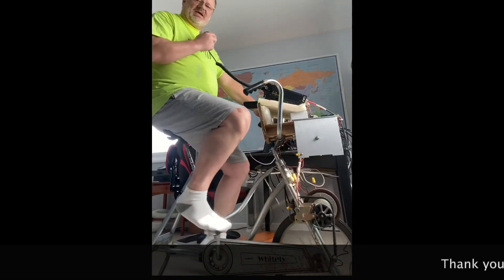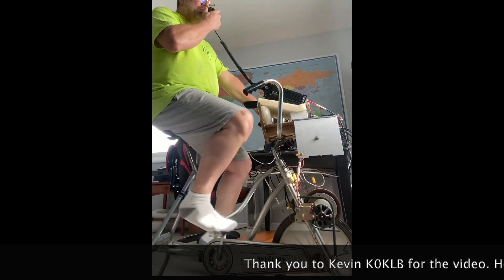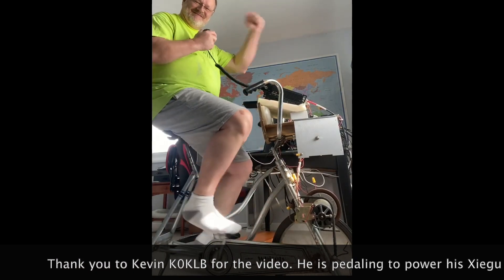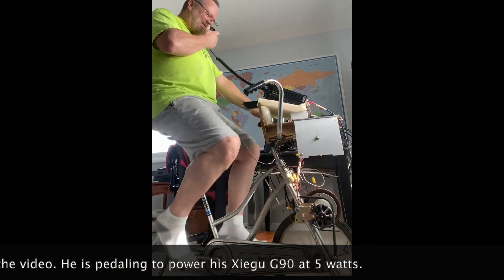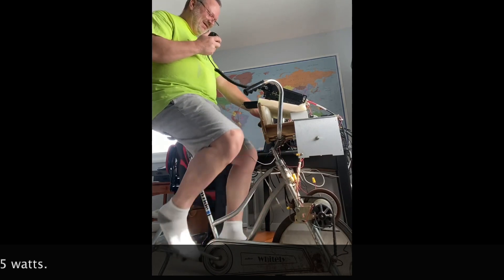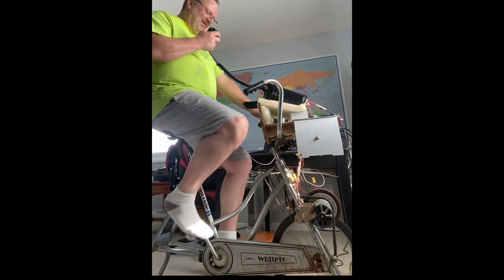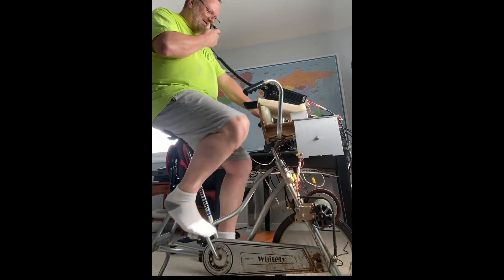Making a contact: This is November 2 Mike Alpha Kilo up at the park, QRZ. Station Kilo 0 Kilo Lima Bravo comes back. I give them a 57 signal report. I'm running full power, 100 watts, testing out the new Rybakov vertical I built. The other station is on a Zygu running 5 watts, and I offer to turn the power down so we can see how low it goes.